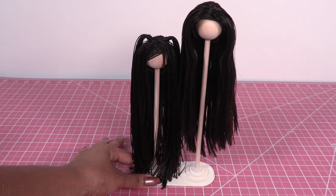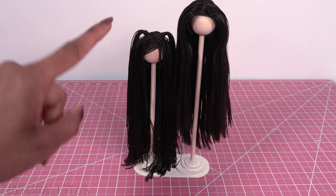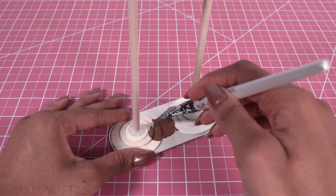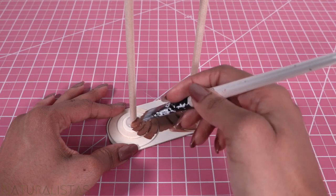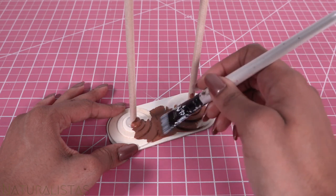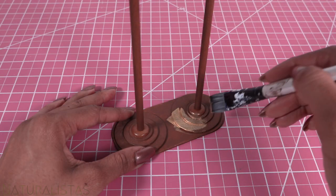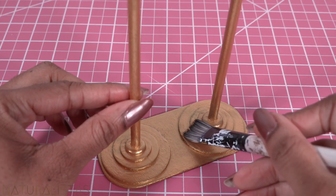To make a stand that can hold two wigs, I think it would be fun to paint them. This is optional, but I would love to see these in gold. So I'm starting with a brown base coat using acrylic paint, and we're just going to do a nice even layer. Allow it to dry, then paint it gold. I paint a thin layer, allow it to dry, then paint another.